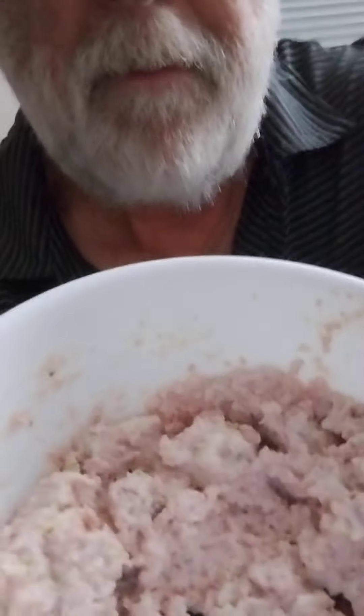I made a bowl of it. Yeah, one more taste here. Great stuff. All right. Till next time.